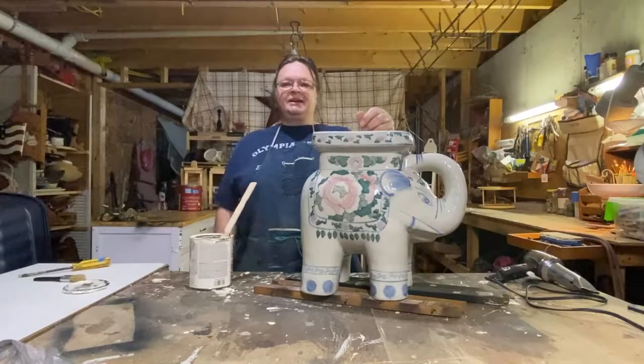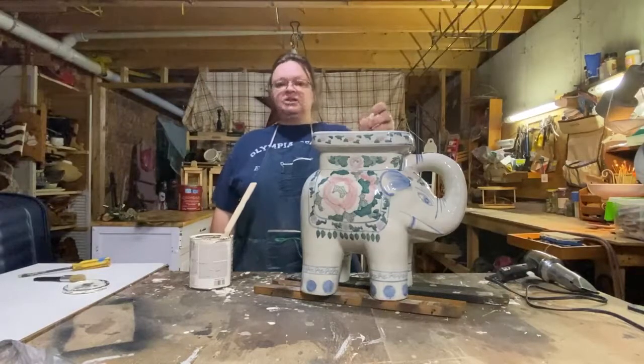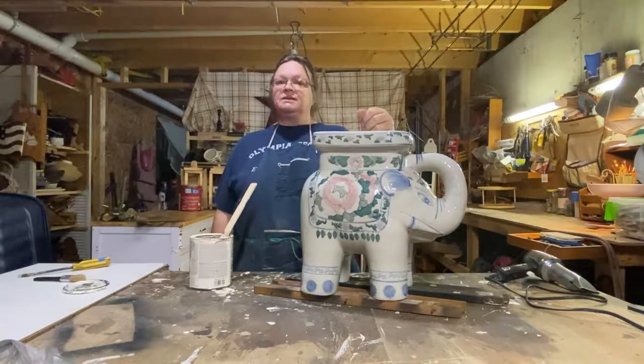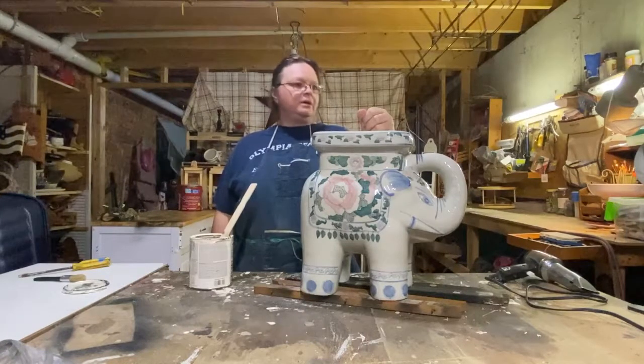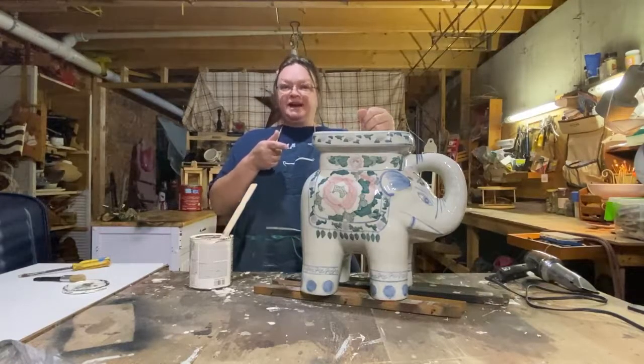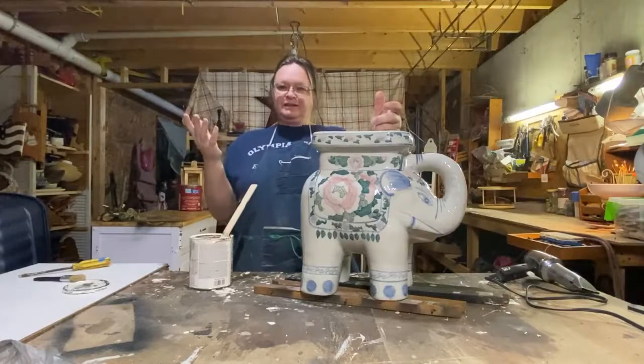Hi guys, how are you today? This is Shelly from Repurpose My Way and I am here to talk about... the elephant in the room, right? Let's talk about the elephant in the room.